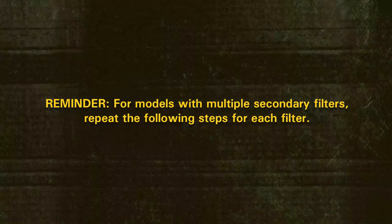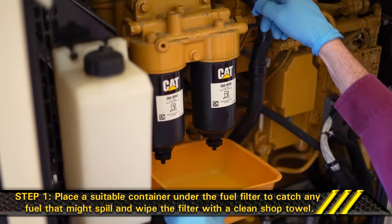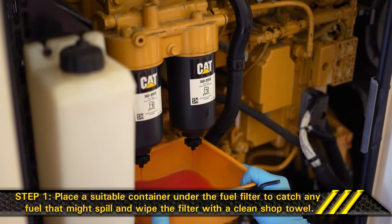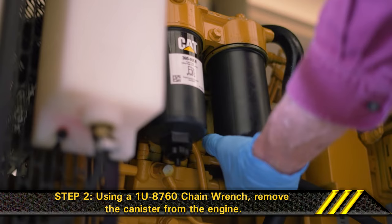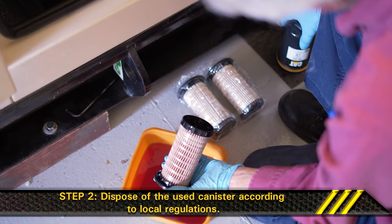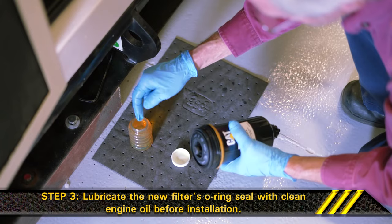Section 2: Changing the secondary fuel filter. For models with multiple secondary filters, repeat the following steps for each filter. Step 1. Place a suitable container under the fuel filter to catch any fuel that might spill and wipe the filter with a clean shop towel. Step 2. Using a Cat part 1U8760 chain wrench, remove the canister from the engine. Make sure to dispose of the used canister according to local regulations. Step 3. Insert a new dry filter into the canister. Lubricate the new filter's O-ring seal with clean engine oil before installation.